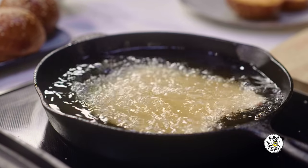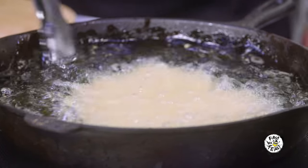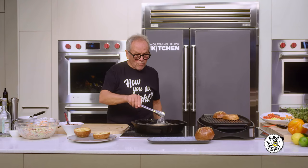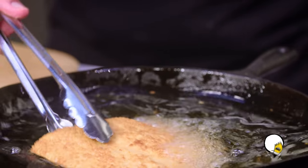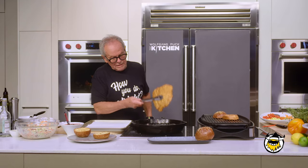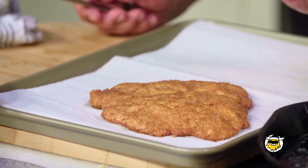Don't throw it in like that — always away from you. You can see the schnitzel starts to swim. Okay, we move the oil a little bit so that the breading lofts up a little bit. You can see how nice and crispy it is. That's really an important part.